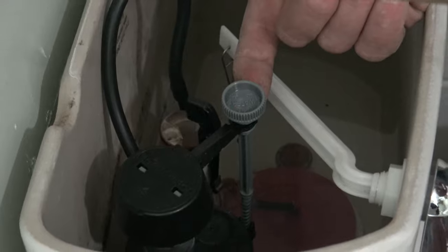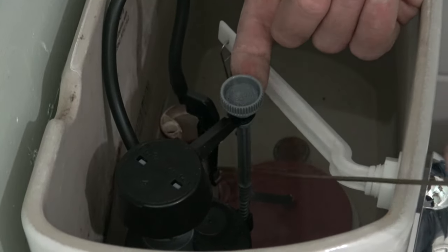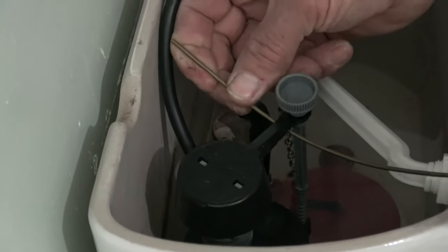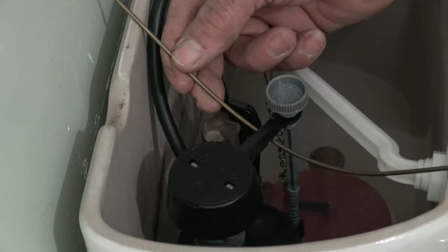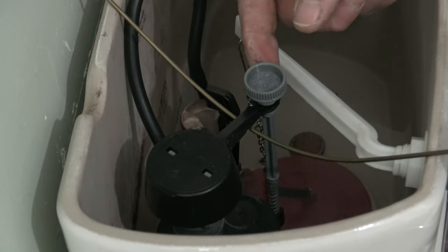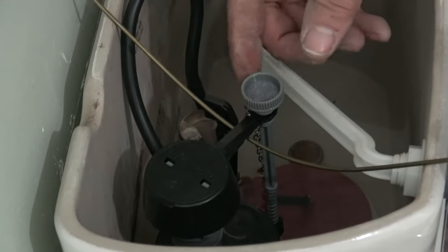So what I'm going to do is take this wire that we made, feed it under this arm, and actually bend it at the same time and position it on both sides of the tank. Now I don't want to put a lot of pressure on this arm here because I don't want to break it and be in really bad shape. Voila, we got it stopped.